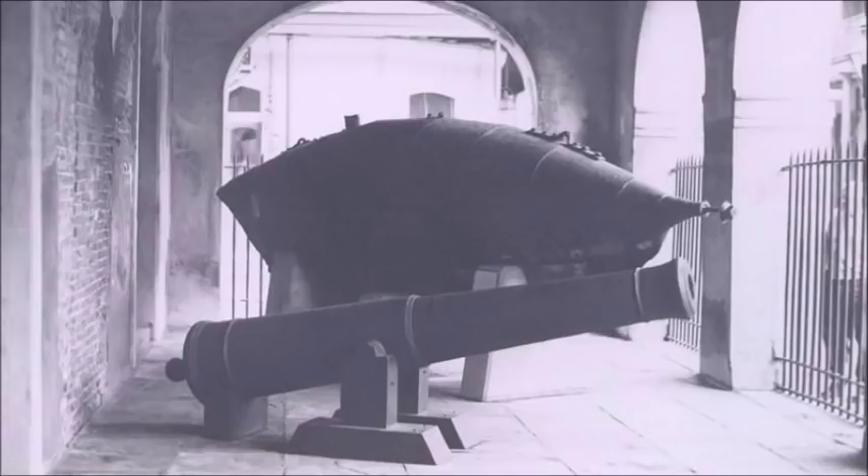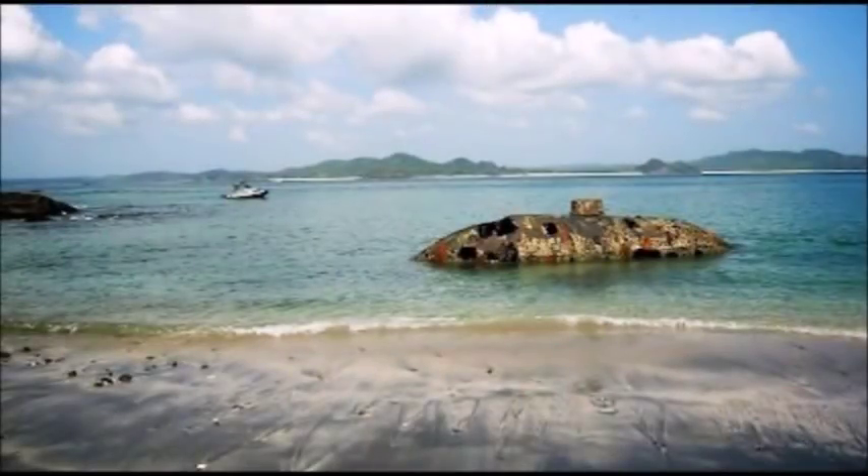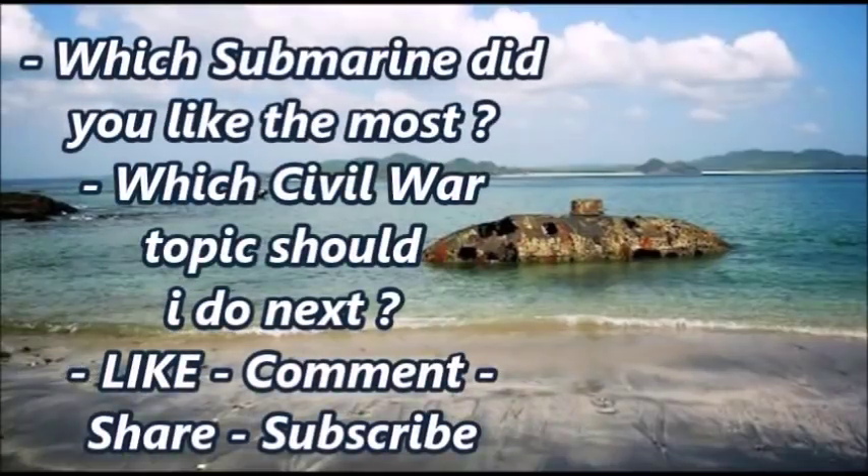What do you think of these submarines of the American Civil War? If I had to pick one favorite, I already stated the Confederate Pioneer is my favorite overall. If I had to pick a Union Navy submarine, I would say the USS Intelligent Whale, just because it looks so awkward compared to the USS Alligator and the Submarine Explorer. Put your thoughts in the comment section below, and until next time, this was J-Man Time signing off.